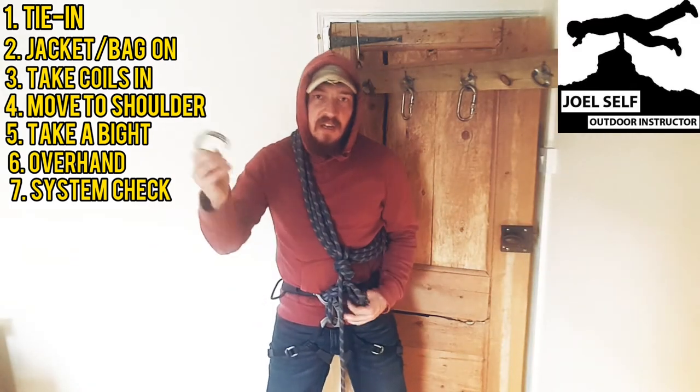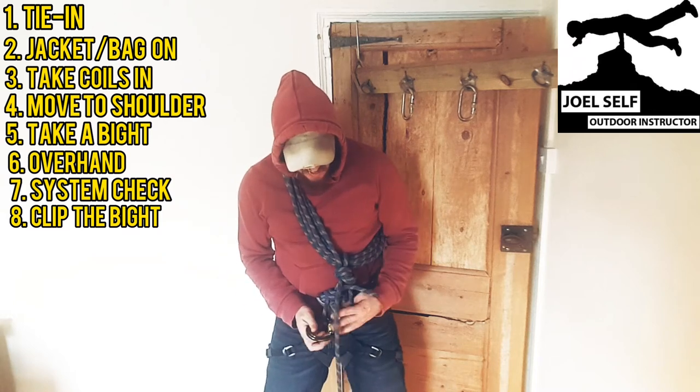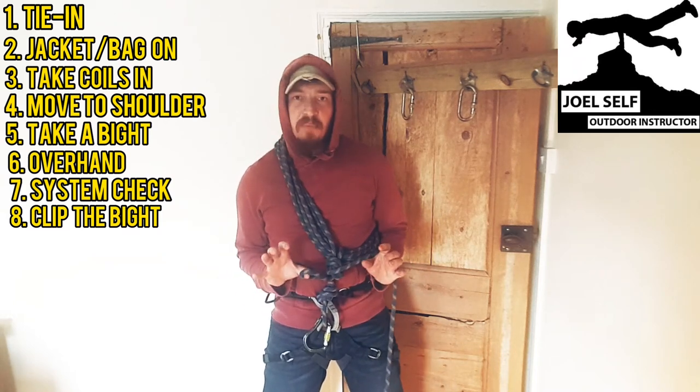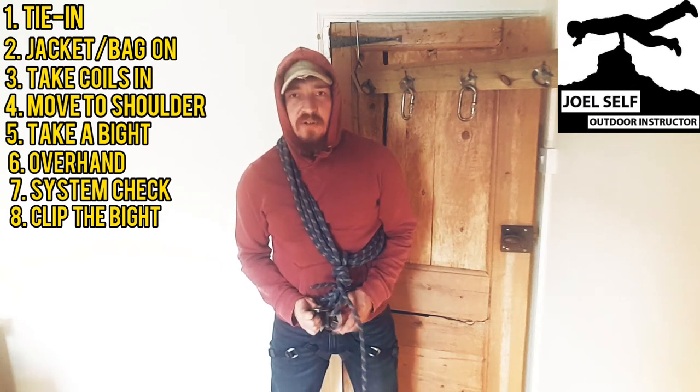What we're going to do is take a carabiner and clip this to the rope loop that we've tied onto our harness, and we're going to clip that end of the bite — after our overhand — clip that into that figure of eight and do it up.